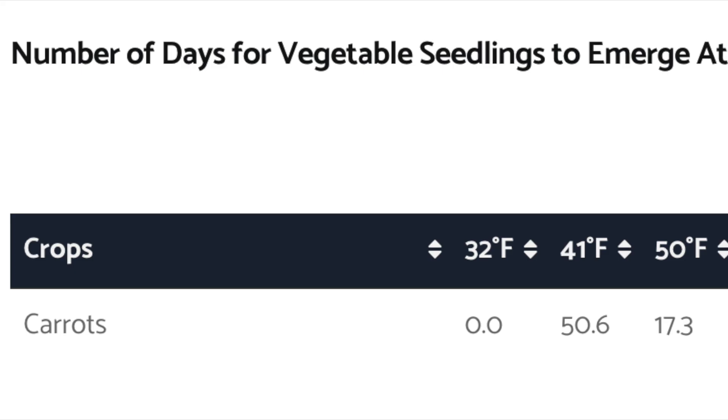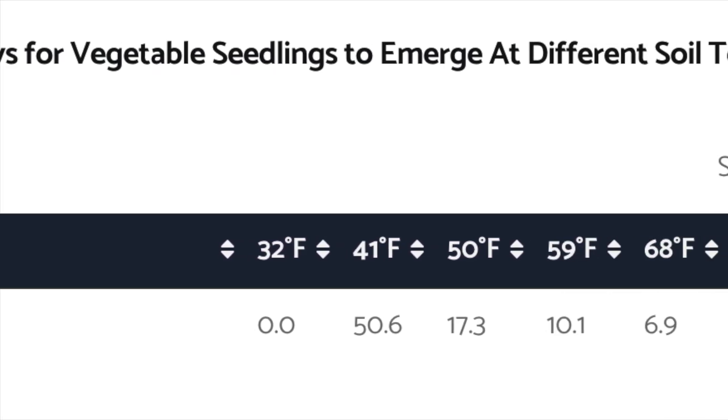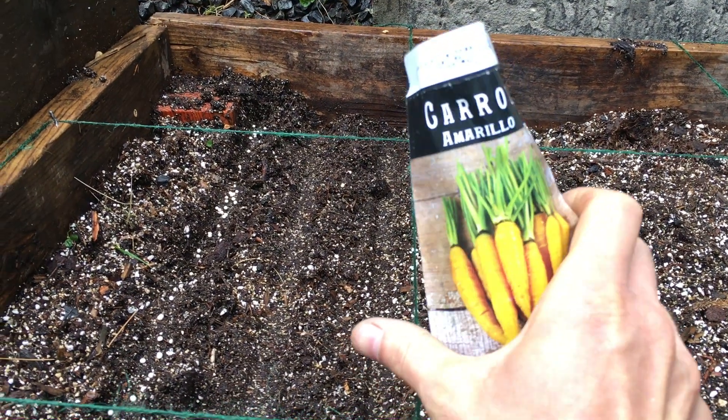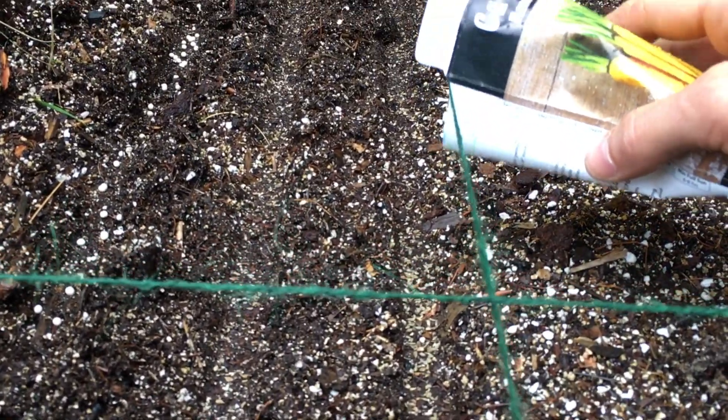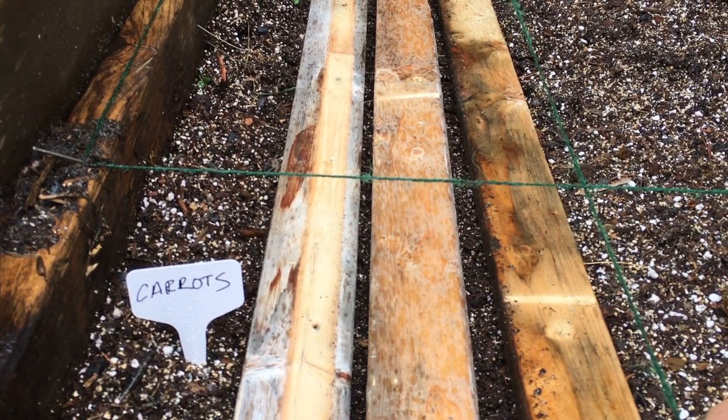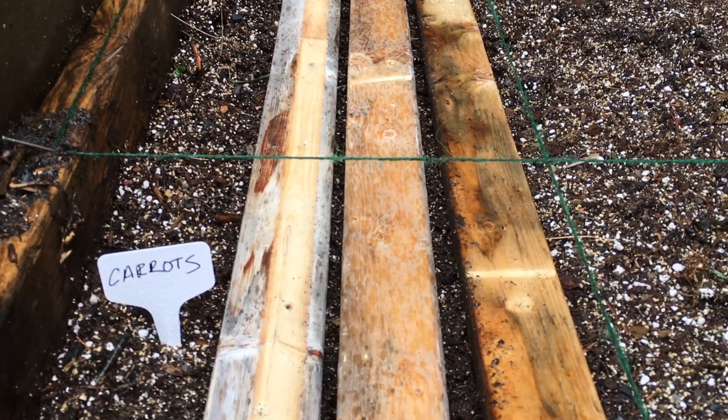Many people make the mistake of starting carrots outdoors too late. Carrots are always direct sown and the trick is they need to stay moist. I typically direct sow about two to three weeks before my last expected frost. I water and then cover with a board so that they don't dry out, then take the board off once they germinate.